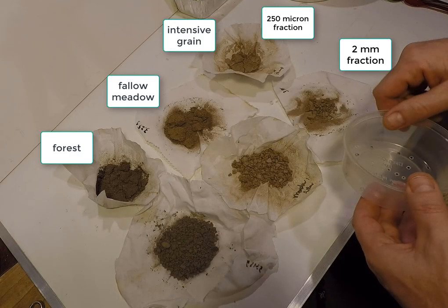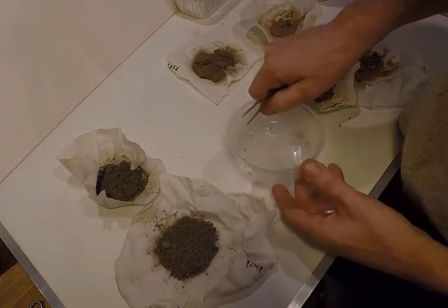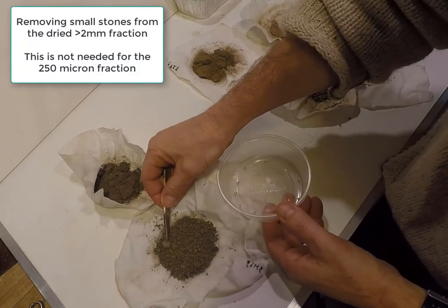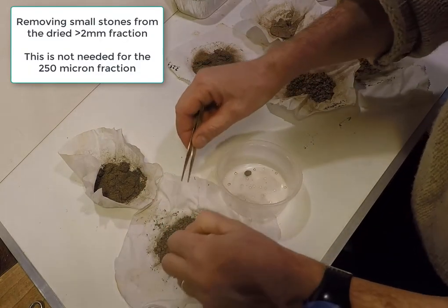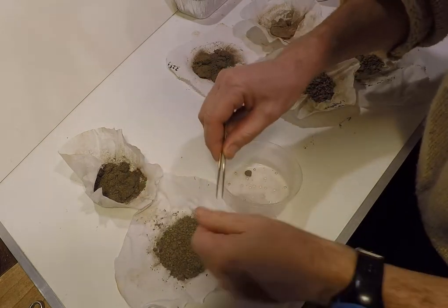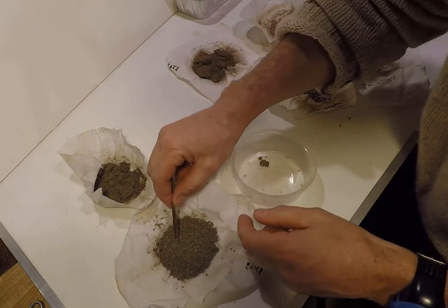Here we visually compare the different soils and land use management options with the different fractions. After drying in a drying oven or other dry, warm place, small stones can either be picked out by hand or sieved out of the larger 2 mm aggregate fraction.